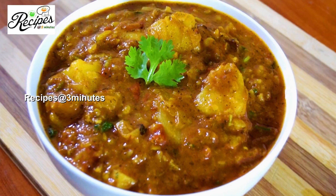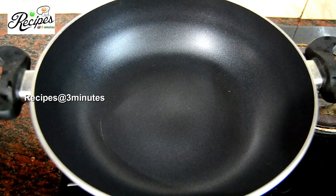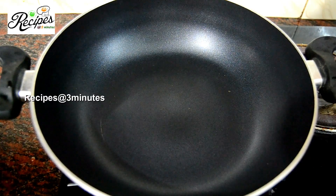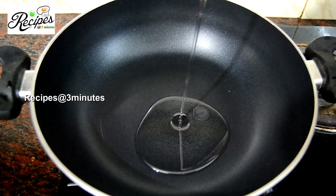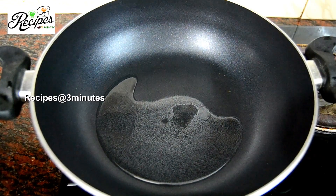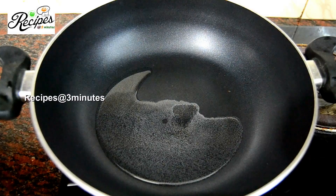Let's do this. We have to add 2 tbsp of oil. This is a refined oil. This is a North Indian style.